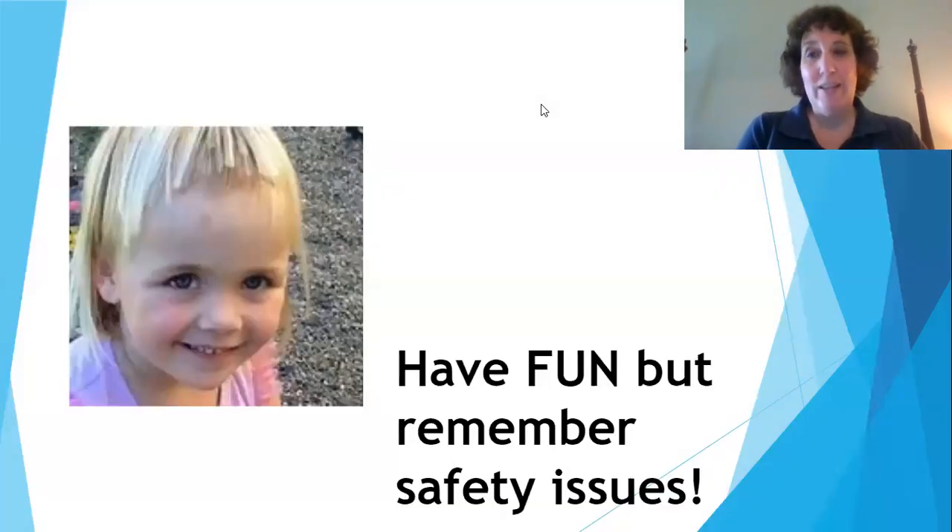The most important thing is to have fun with it. Just a reminder — as shown by this cute picture of a little girl who got hold of scissors and cut her own hair — make sure there's adult supervision. Have fun and thank you so much for tuning in. Please stay safe. Bye-bye.